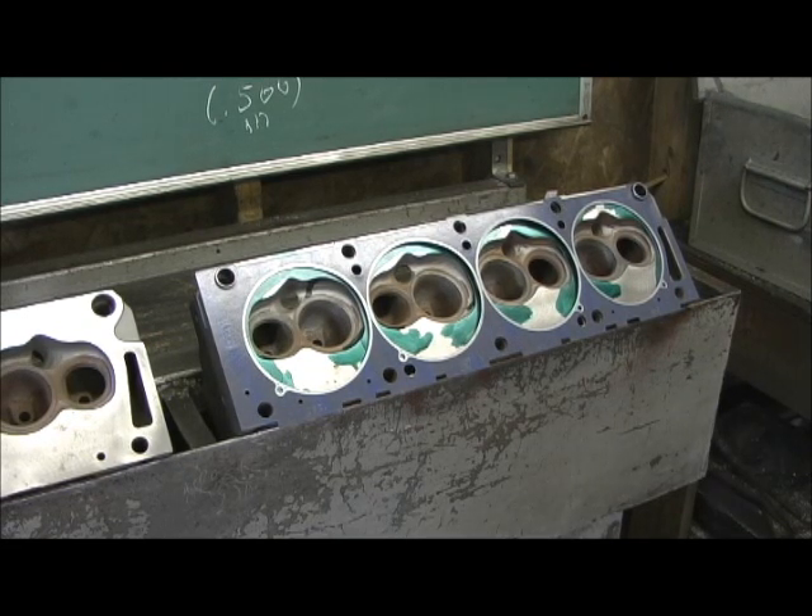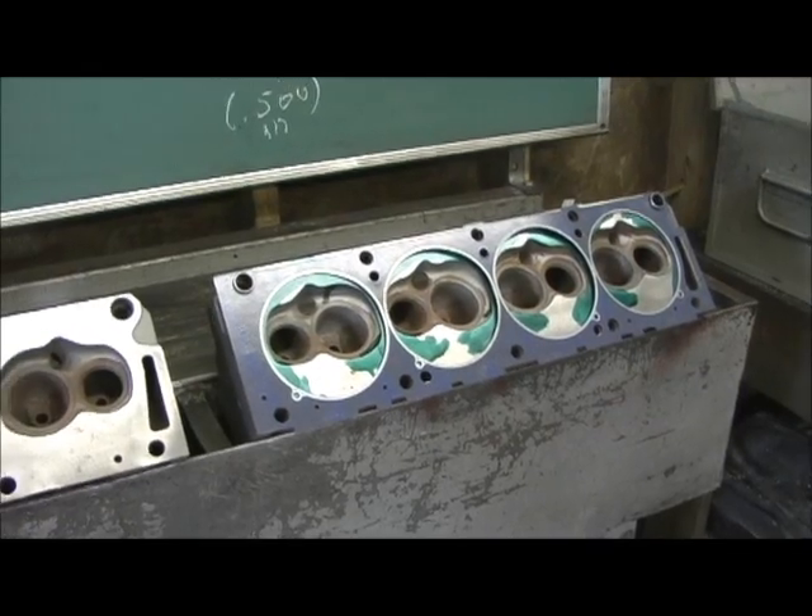We've got two intake manifolds that are going to be used: one of them is a super old Edelbrock Side Ram, and then a current blower manifold that lets us put an 871 blower on it. And we're going to be watching that. I really enjoy this — I don't get many of the old nostalgic heads to port anymore.